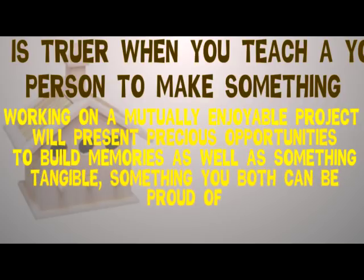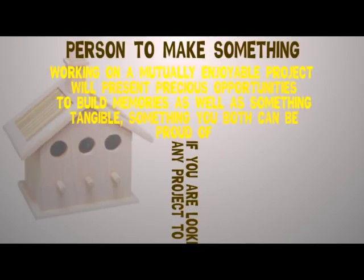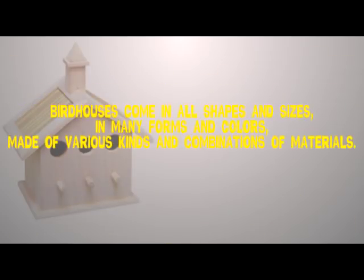Working on a mutually enjoyable project will present precious opportunities to build memories as well as something tangible — something you both can be proud of. If you are looking for a project to do with someone, how about teaching him or her how to make a birdhouse out of wood? Birdhouses come in all shapes and sizes, in many forms and colors, made of various kinds and combinations of materials.